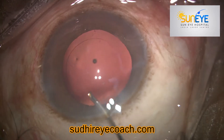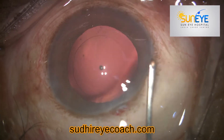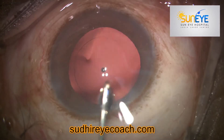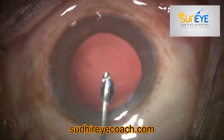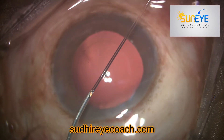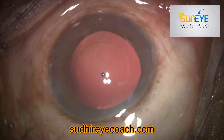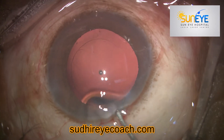Do not go underneath the anterior capsule, as that may create complications. This is simply a 26-gauge curved cannula with a build-up tip, and the pressure should be gentle. It is a very simple procedure and you can try it. Thank you.